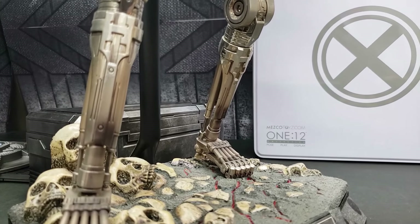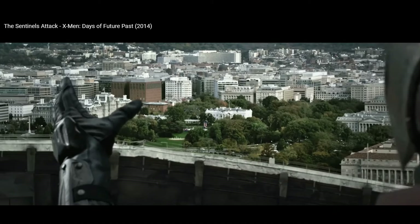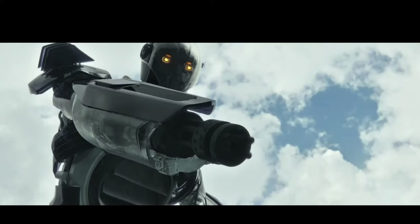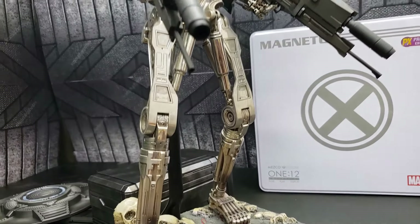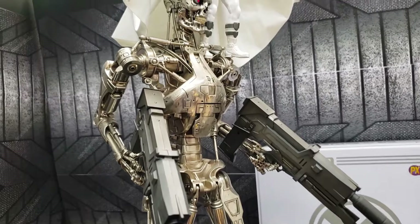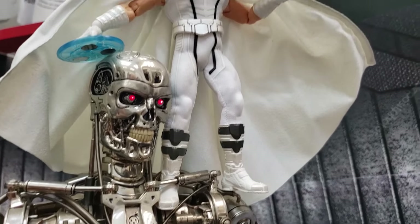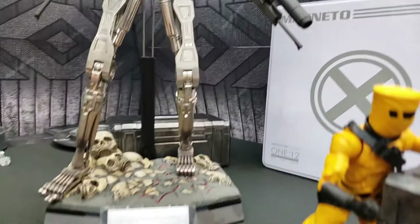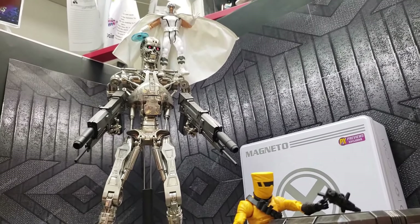What's better than having a Sentinel under your control, just like in X-Men Days of Future Past? How about a 1:4 scale Terminator T-800? He's got himself a T-800 magnetized right on the head! And it looks like even the AIM and Hydra soldiers are running in terror.